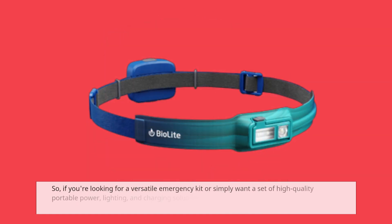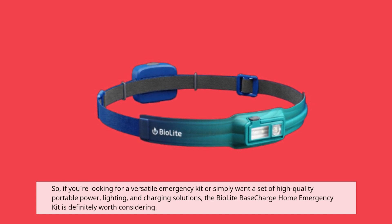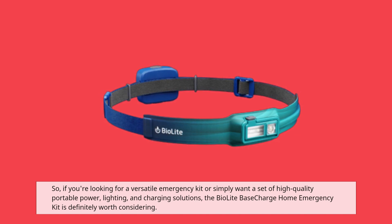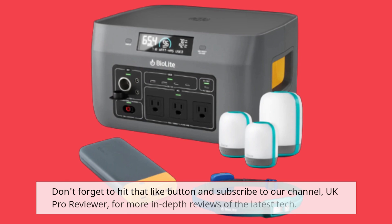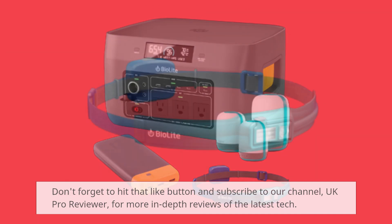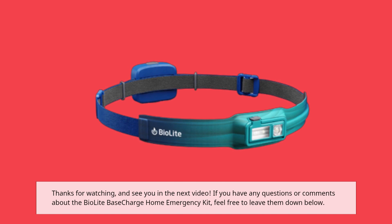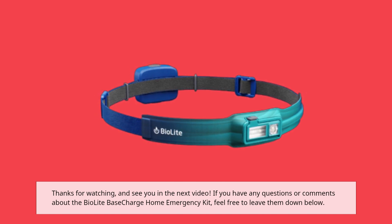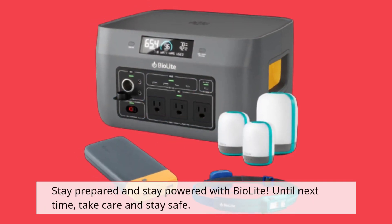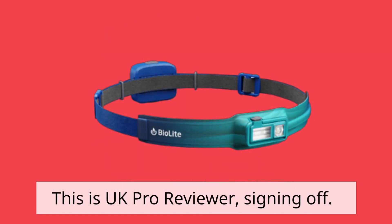So, if you're looking for a versatile emergency kit or simply want a set of high-quality portable power, lighting, and charging solutions, the BioLite Base Charge Home Emergency Kit is definitely worth considering. Don't forget to hit that like button and subscribe to our channel, UK Pro Reviewer, for more in-depth reviews of the latest tech. Thanks for watching, and see you in the next video. If you have any questions or comments about the BioLite Base Charge Home Emergency Kit, feel free to leave them down below. Stay prepared and stay powered with BioLite. Until next time, take care and stay safe. This is UK Pro Reviewer, signing off.